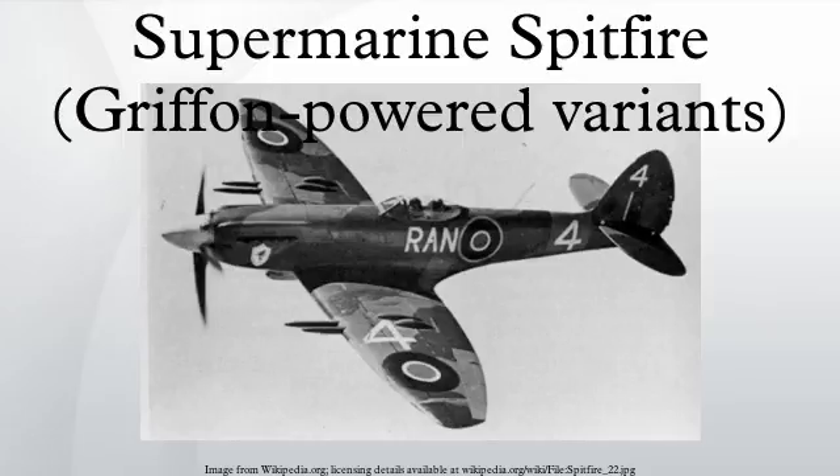The Rolls-Royce Griffon engine was designed in answer to Royal Naval specifications for an engine capable of generating good power at low altitudes. The concepts for adapting the Spitfire to take the new engine had begun as far back as October 1939. Joseph Smith felt that the good big 'un will eventually beat the good little 'un, and Ernest Hives of Rolls-Royce thought that the Griffon would be a second power string for the Spitfire. The first of the Griffon-engined Spitfires flew on November 27, 1941.